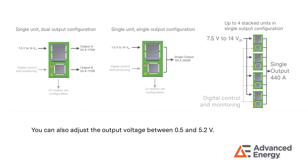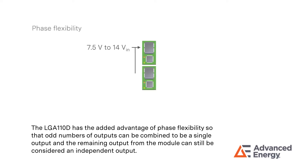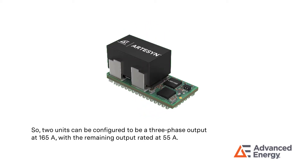You can also adjust the output voltage between 0.5 and 5.2 volts. The LGA110D has the added advantage of phase flexibility so that odd numbers of outputs can be combined to be a single output, and the remaining output from the module can still be considered an independent output. Two units can be configured to be a three-phase output at 165 Amps, with the remaining output rated at 55 Amps.